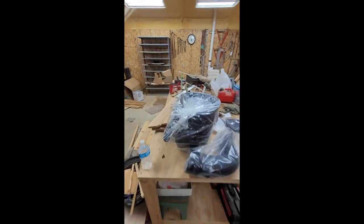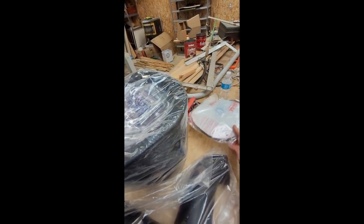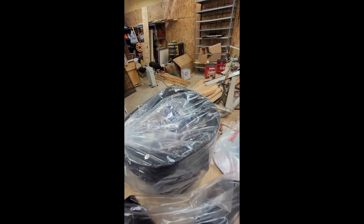I believe having this sealed clear top on the new air box is going to make everything a whole lot easier to clean or replace a filter.